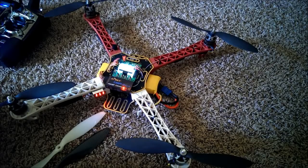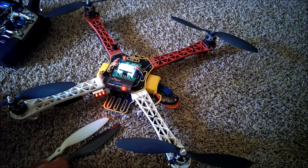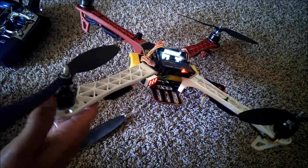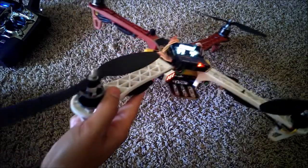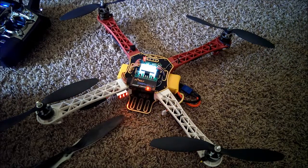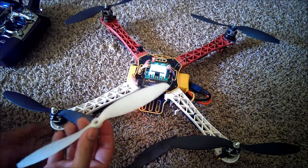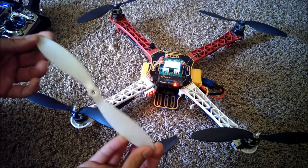Camera died while I was out flying — I should have known better to charge my phone before I went out there. I flew these props a little bit, went through about two batteries or so, and they're pretty good. I'm pretty happy with them. What I can say is that these carbon fiber nylon mix props are, in my opinion, better than these slow fly ones — the Saturnagy Slow Fly ones.